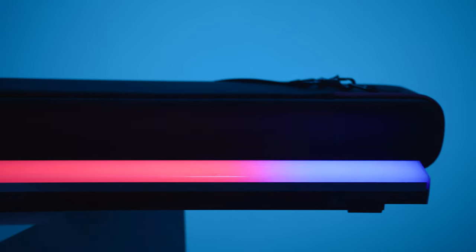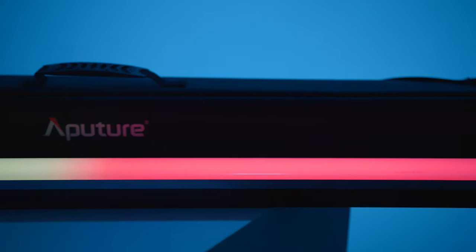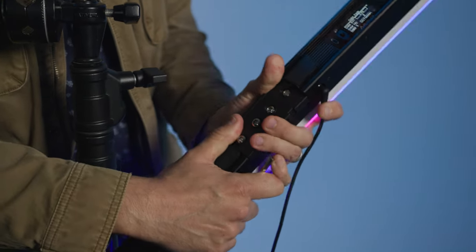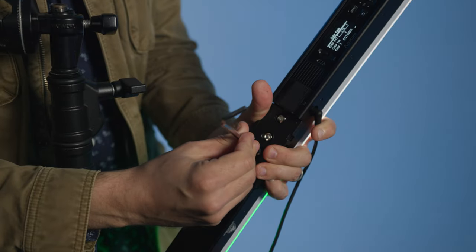First impressions: as the name suggests, the Infinibar is more of a bar shape than the popular tube design we've seen from other brands like Astera, Quasar Science, and even Aputure itself in the form of their Ameren tube lights. The Infinibar is also infinitely modular — using Aputure's connectors, you can make a variety of shapes. You can create long lengths by joining different pieces together. More on that later.